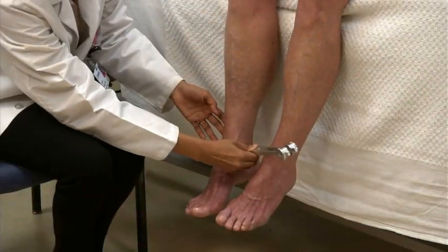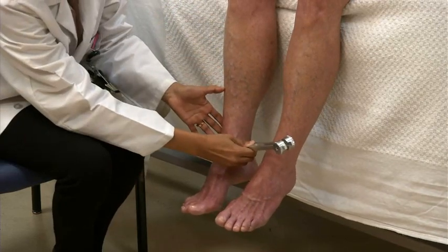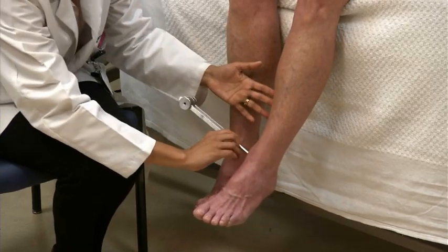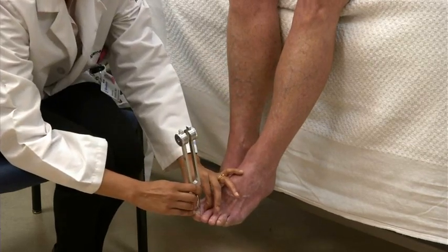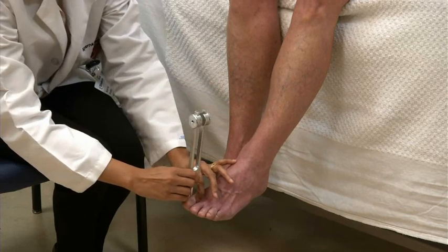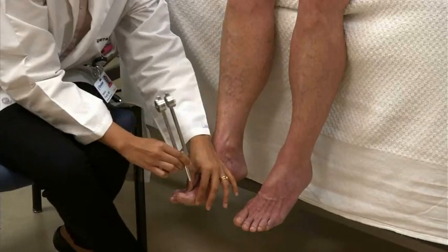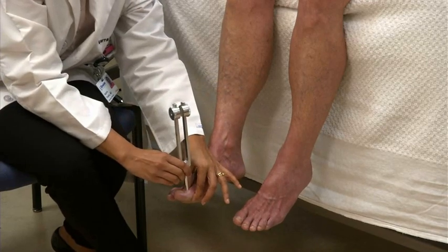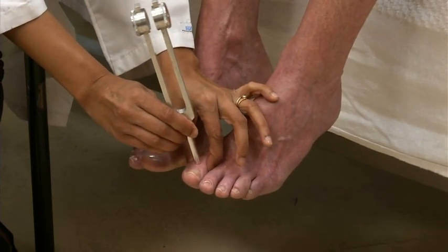Follow the same procedure on the lower extremities. Test over the medial malleoli, switching between a vibrating and a non-vibrating fork, asking the patient whether she feels vibration or not. Then test over the interphalangeal joint of the big toes, again switching between vibrating and non-vibrating fork. Finally, apply the vibrating fork to the joint of each big toe and ask the patient whether the intensity of the sensation is the same.